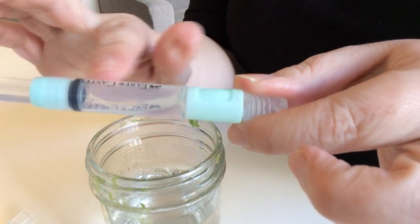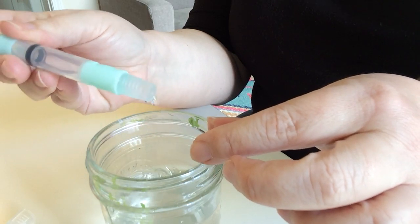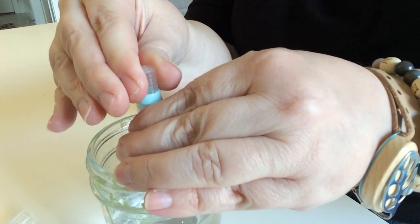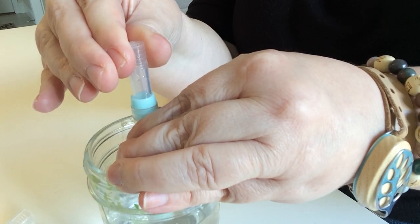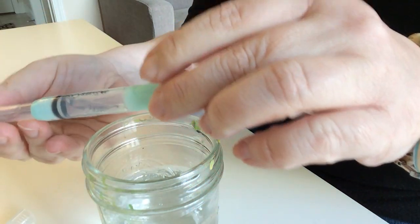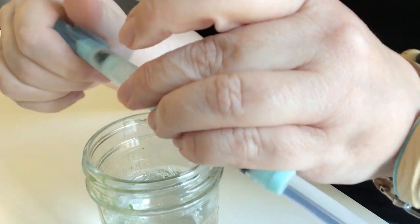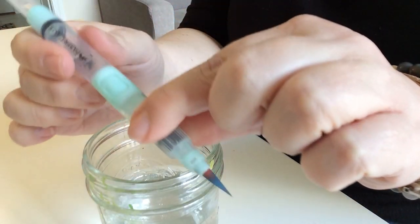The great thing about this is you can push it out. Let me show you how to do that again — just put it in straight and slowly pull the water up. The great thing about this is you have a lot of space to hold the water. Then you screw the top back on, take the lid off, and there are two little spots that you can use to squeeze to get the water onto your brush.